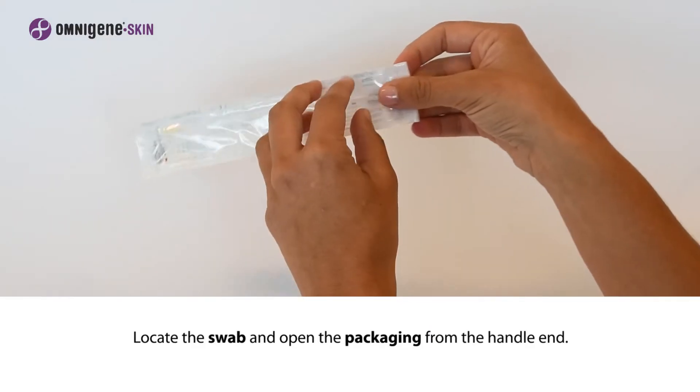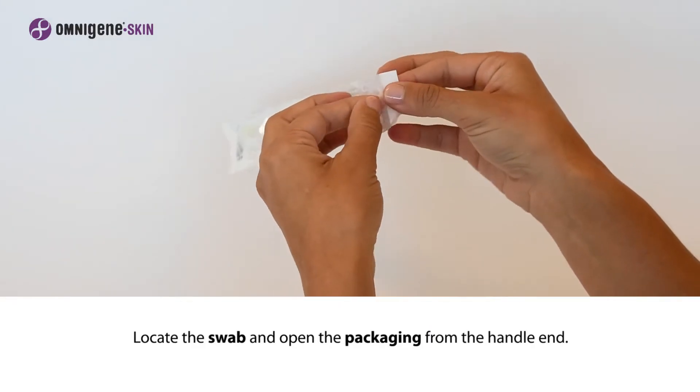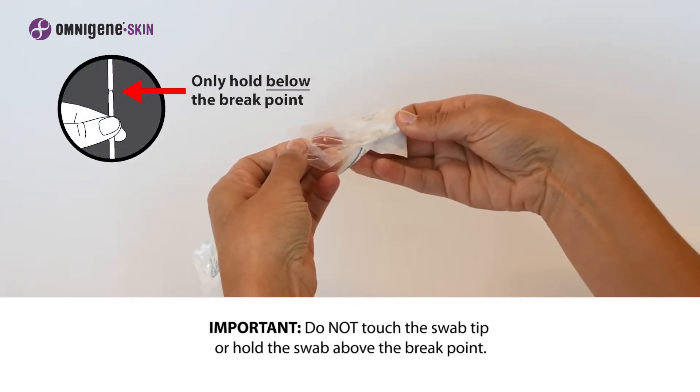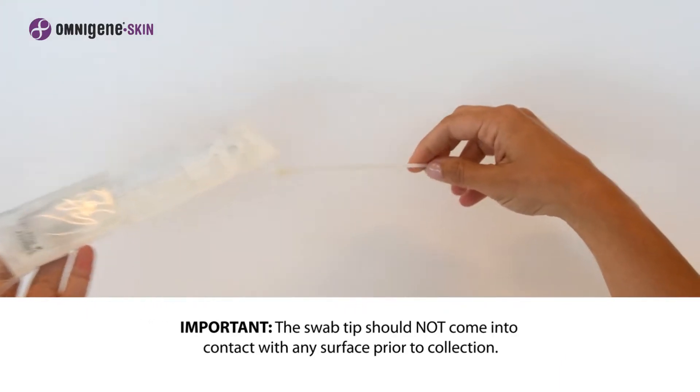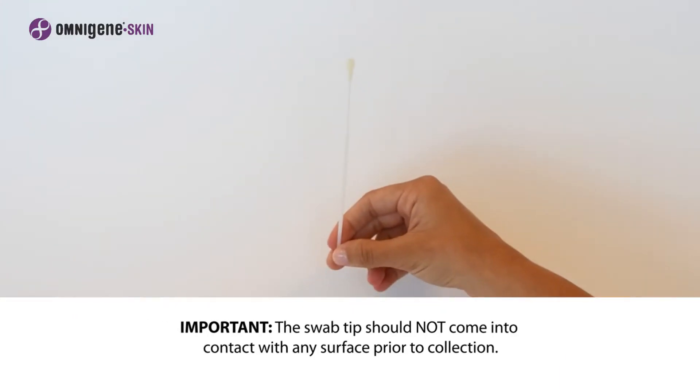Locate the swab and open the packaging from the handle end. Important: do not touch the swab tip or hold the swab above the break point. Ensure the swab tip does not come into contact with any surface prior to collection.